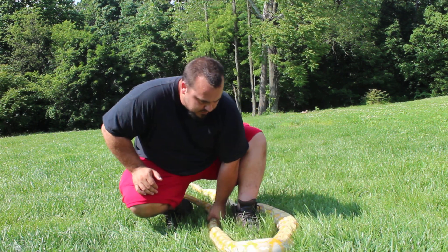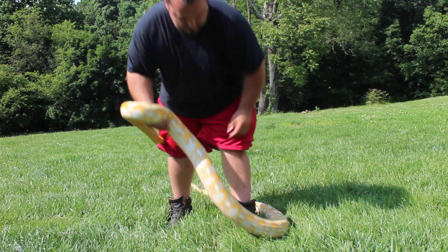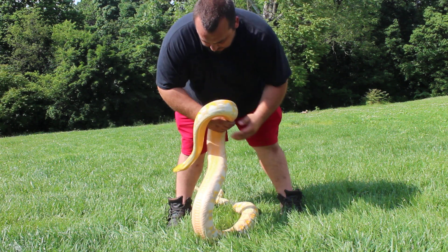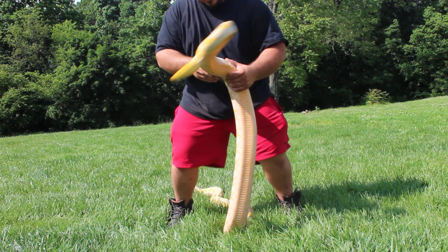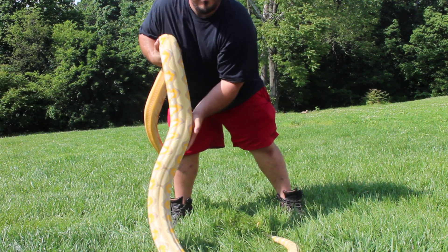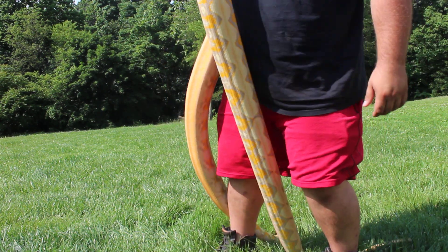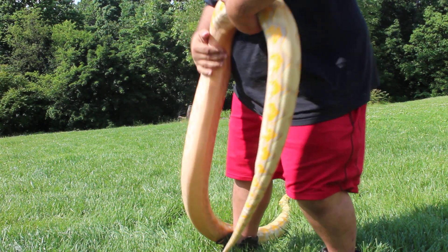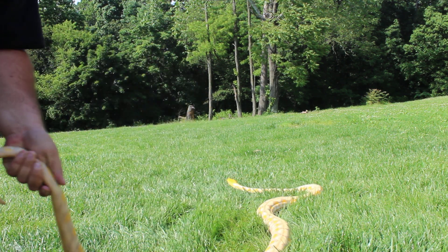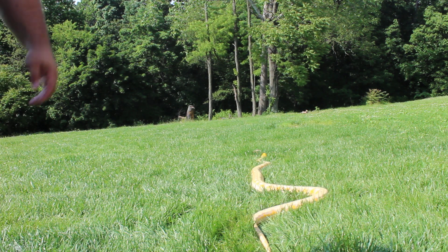She was calm about five minutes ago before I turned on the camera, and now I can't figure out why she won't stop moving. I'm just gonna let her go. Hopefully you can see her pattern — it's a nice dorsal stripe on her. She's a cool snake, hopefully that came through pretty good.